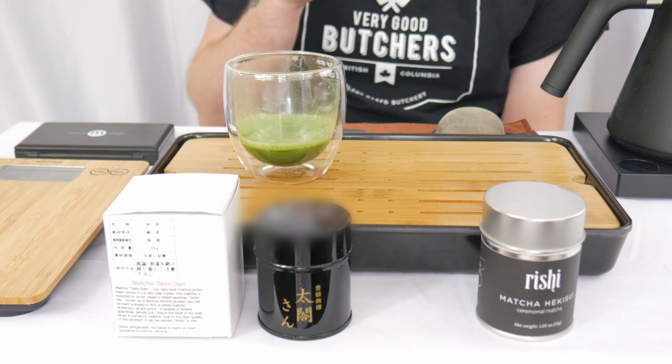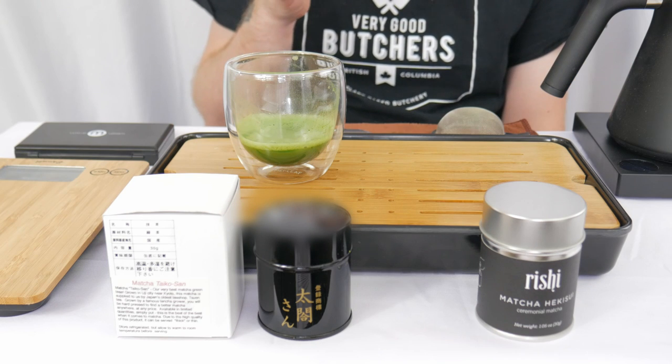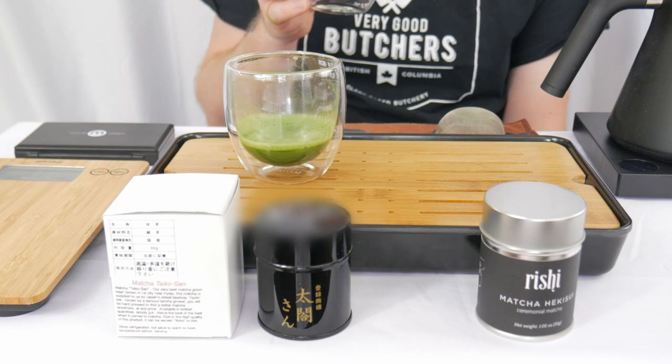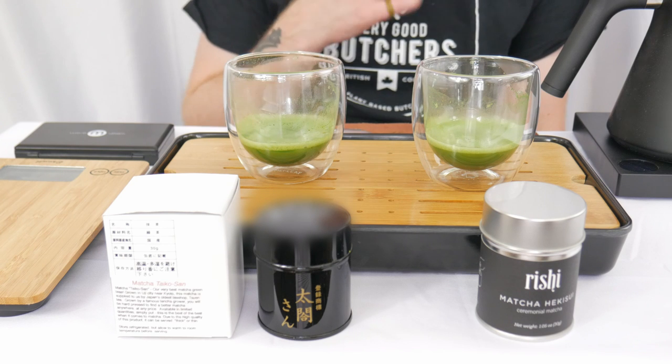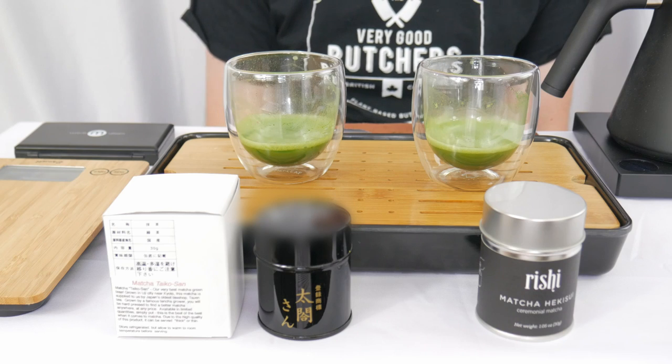Also very strong, but a bit more one-note on the initial flavor. Like if you're wilting spinach and then just took off the runoff water. It's quite good, I really like it. Also no bitterness on this one either — well, maybe just a little bit on the aftertaste. A slight astringent woody bitterness kind of mingled together on the aftertaste.